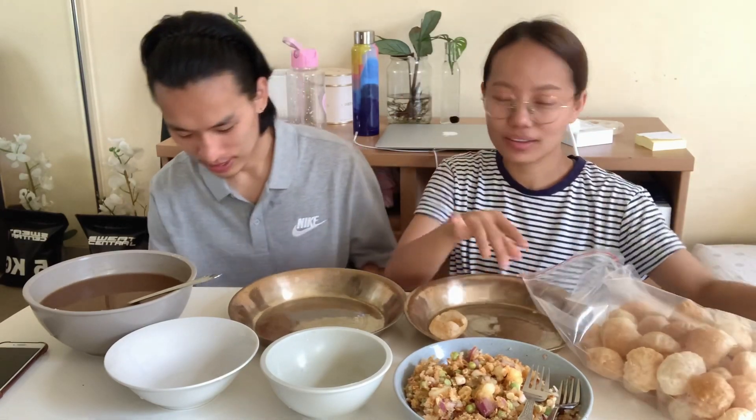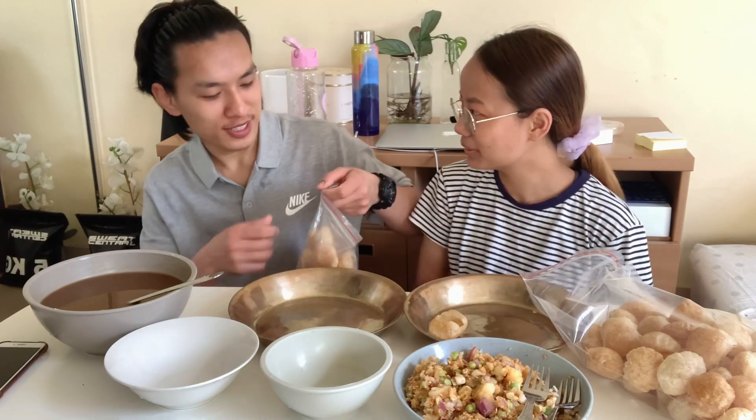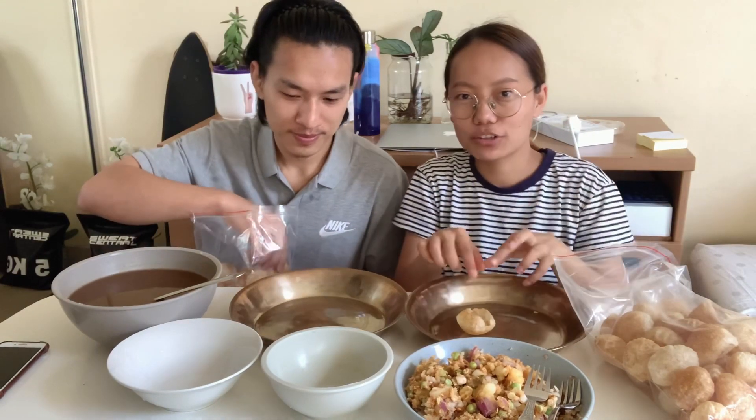Hello everyone, hi everyone, welcome to our channel. Today we are going to take a new challenge — the Fani puri challenge. This is Joel and me, I'm ready to take it on now.